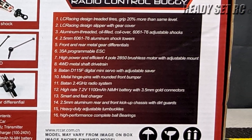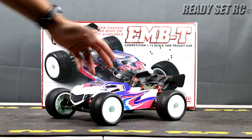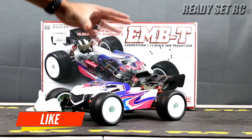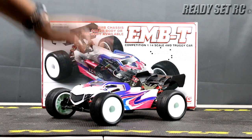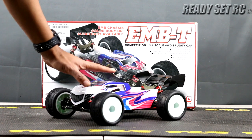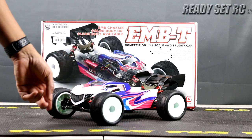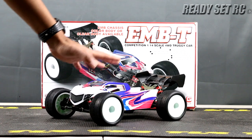Let's get the EMB-T out of the box and see what it's all about. Here we are with the EMB-T out of the box. I think the color scheme really looks good for a Truggy — very sharp lines on it. This car does not come with any stickers; they provide a sticker sheet to apply. I only applied the stickers in the front that you see here.